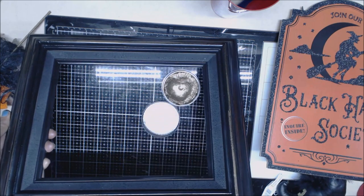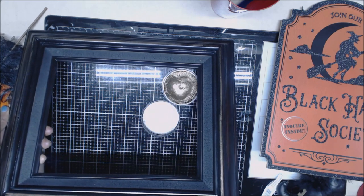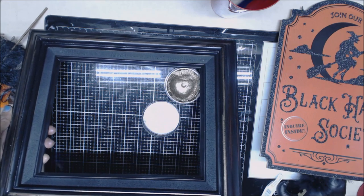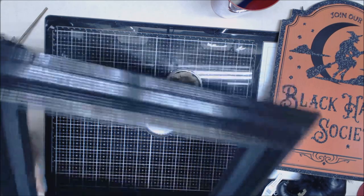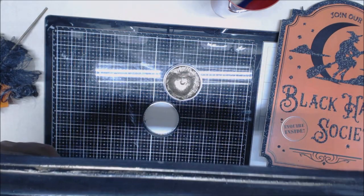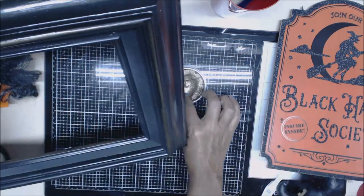I'm so obsessed with open frames and wood frames. Whenever I see them on sale at a thrift store for less than a buck, I snag those babies — Eric thinks I'm crazy! But you can do a lot of things with frames, especially when they're wood.